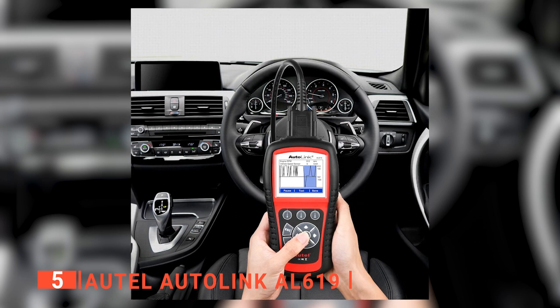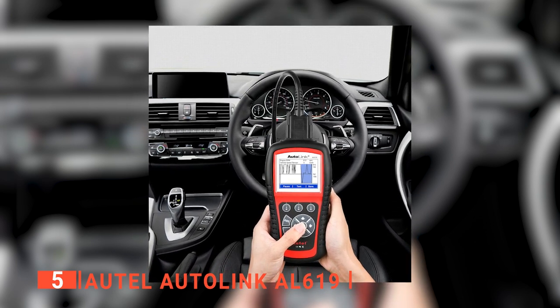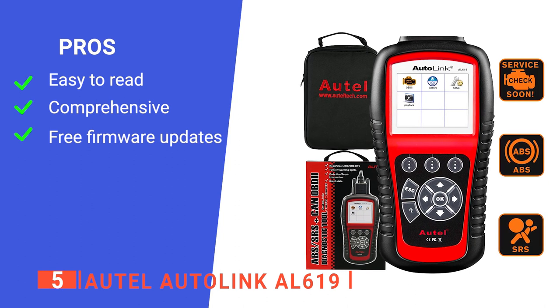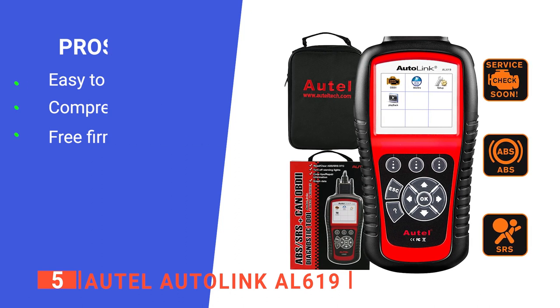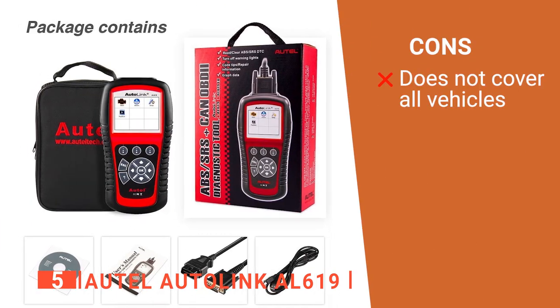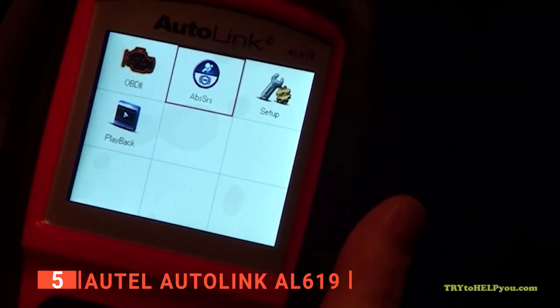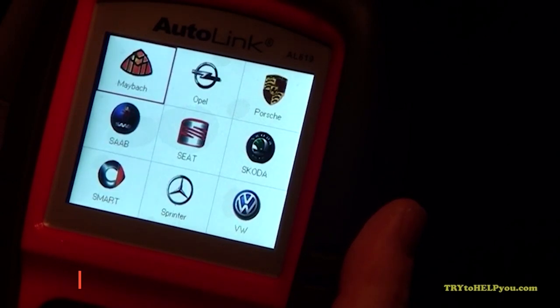Overall, this Autel product is a solid, durable scan tool that comes in really handy for any home mechanic. Its pros are: its display is nice and clear, it provides a large amount of useful data, and it comes with free updates. However, it isn't universally compatible. The Autel Autolink AL619 is a conveniently easy-to-use device, ideal for clearing dash light and fault codes.